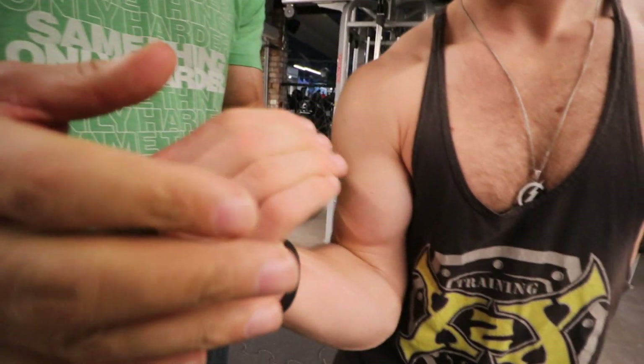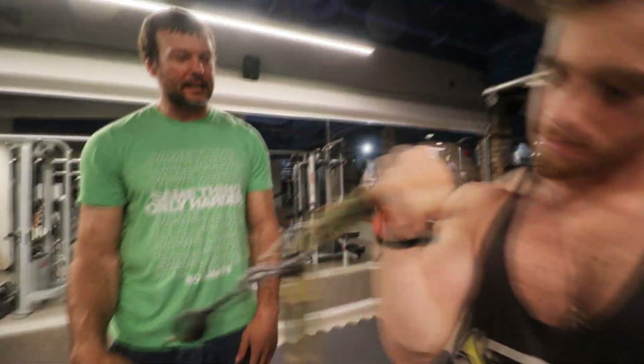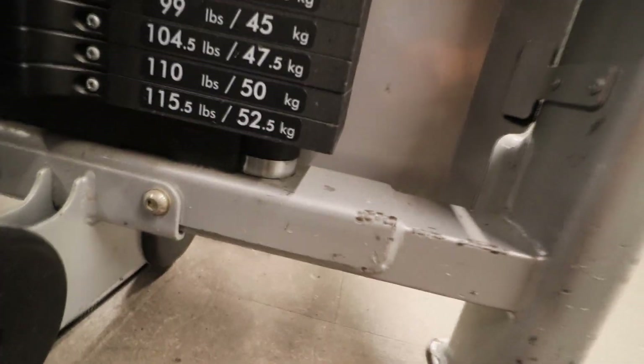So the first thing you want to make sure — what we talked about before — the thumb is inside. Okay, that's going to put even more on your thumb. It's got a really nice feel. It's everything. It's 52 kilos.